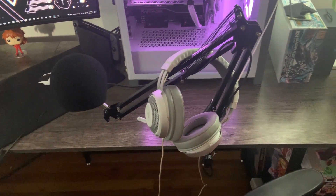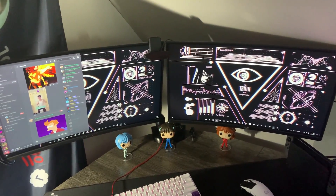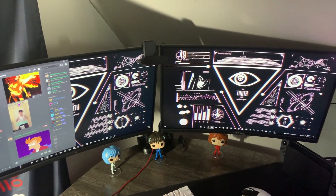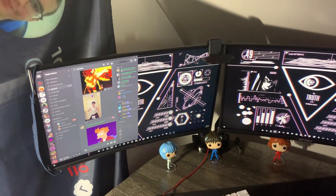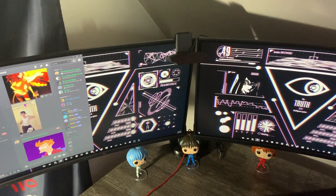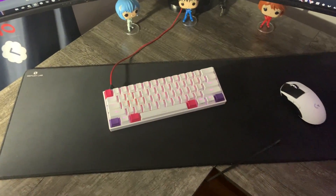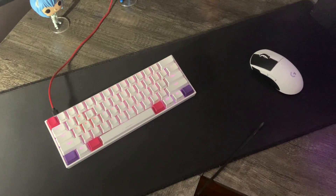On my right I have a 144 Hz monitor which I usually have all my games on. On my left is the same 144 Hz monitor which I usually have Discord and Streamlabs on. My camera is a Logitech C920, which is a really nice camera and has held up for a while. For peripherals I have the G Pro X Superlight which I got a few days ago and I'm really taking a liking to it.